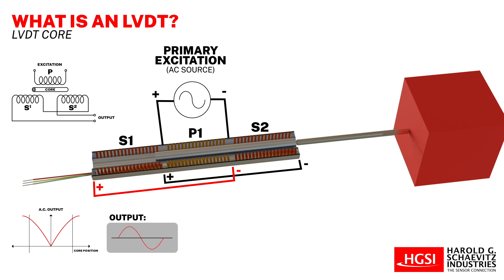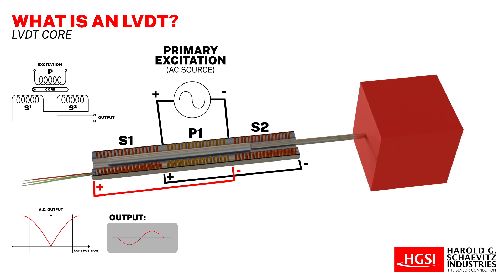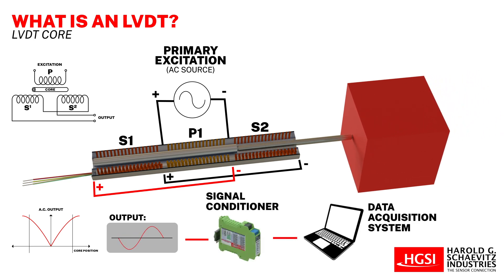As a result, when the object coupled to the LVDT core moves, its position determines a corresponding AC output voltage, which is usually converted into a high level DC voltage or current using specialized signal conditioning electronics.